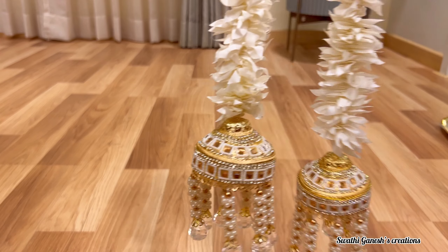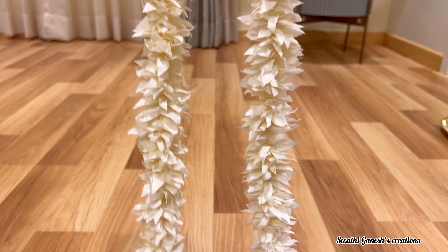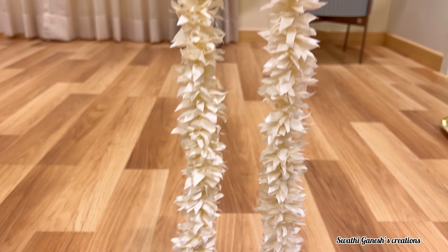The next product are these beautiful hangings. These are really very beautiful in person — I got four of these.